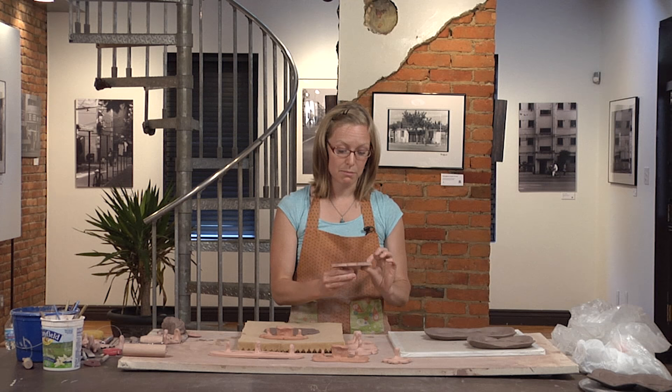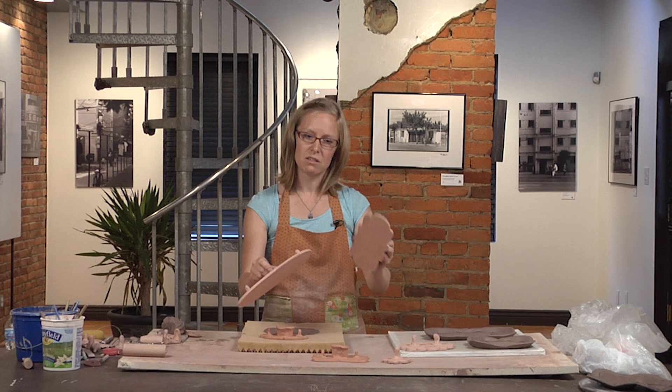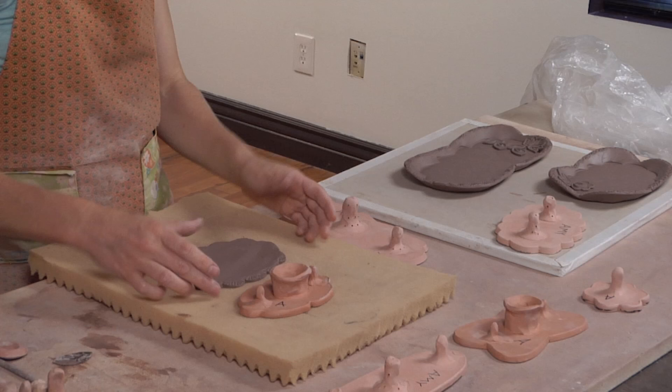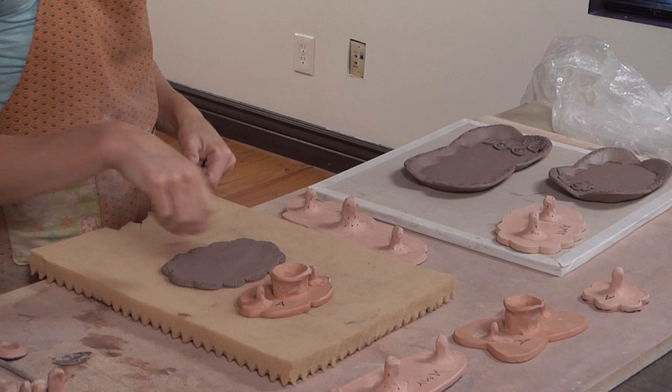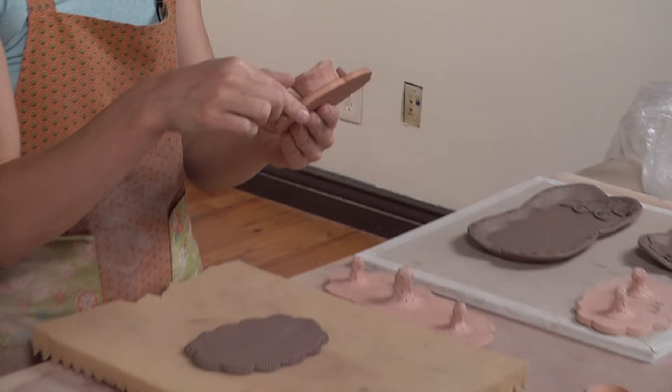I've got some that are different sizes, some that are more simple than others, and some that are a little bit more elaborate. Much like using the cup we used to make the tray for the sugar and creamer, I'm going to have to use a little bit of force and elbow grease to get this to press in well. Because they've got a lot of different undercuts, I'm going to have to be really specific about pressing in the areas that have the more detail.